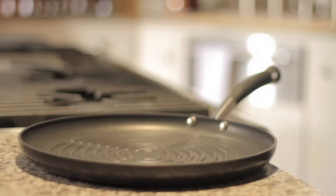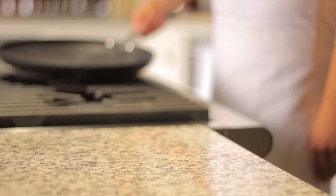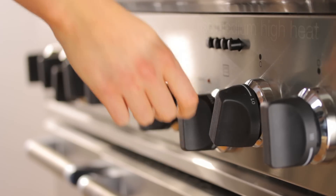Use a grill pan that is large enough to comfortably fit your steaks. If they are crowded, they'll steam instead of grill. Heat the pan over medium high heat.